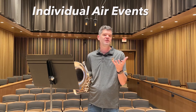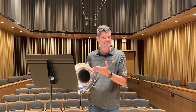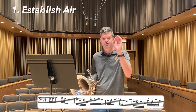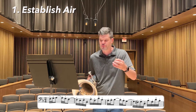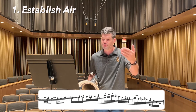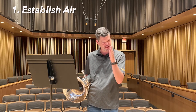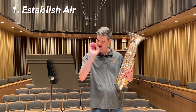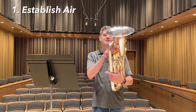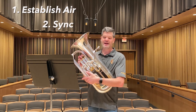I encourage you to listen to the energy and the specificity of the air that I'm moving. How do you think that would translate onto the instrument? And now at tempo. Once I feel comfortable with those individual air vents, placing a bullseye on every single note, I'll bring the instrument to me, now coordinating the motion and the movement of the valves in sync with that air.